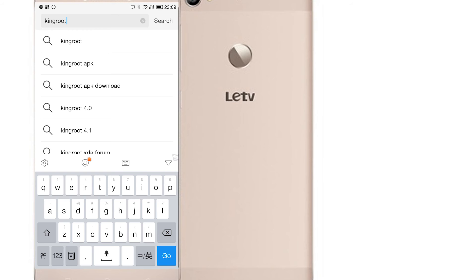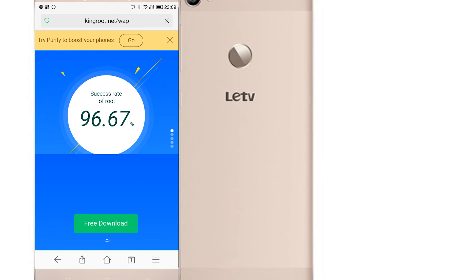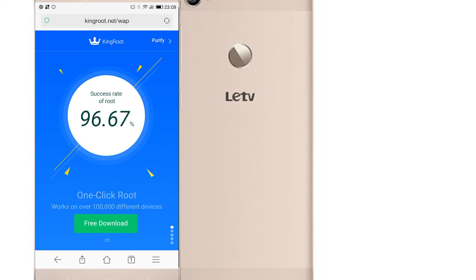Here you're going to have to download the APK. I've already installed this, so I'm just going to open it up.